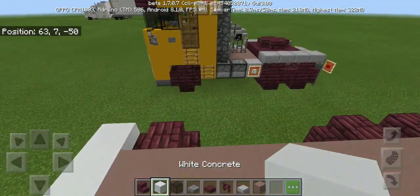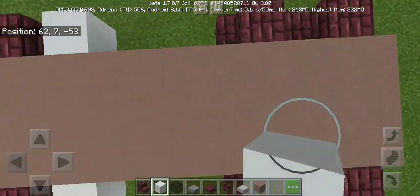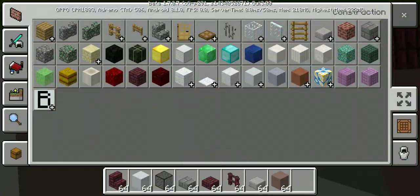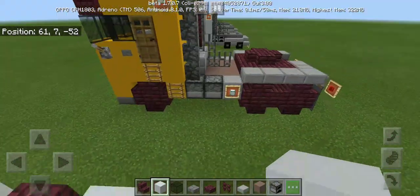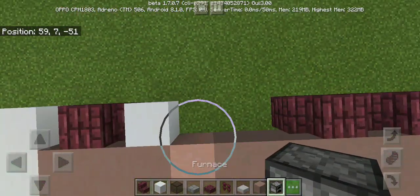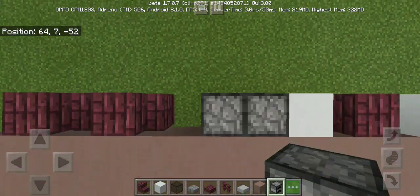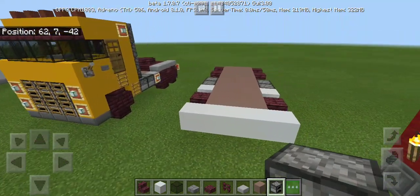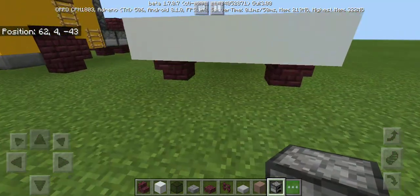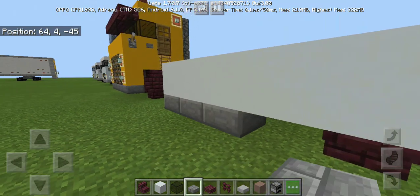Next, put the white concrete on the side like this. Next we're gonna make the grills and a fuel tank box using a furnace. I'll face it forward like this — when you see it, it looks like a gas tank. Next we're gonna put some stone brick slab for the bumper.